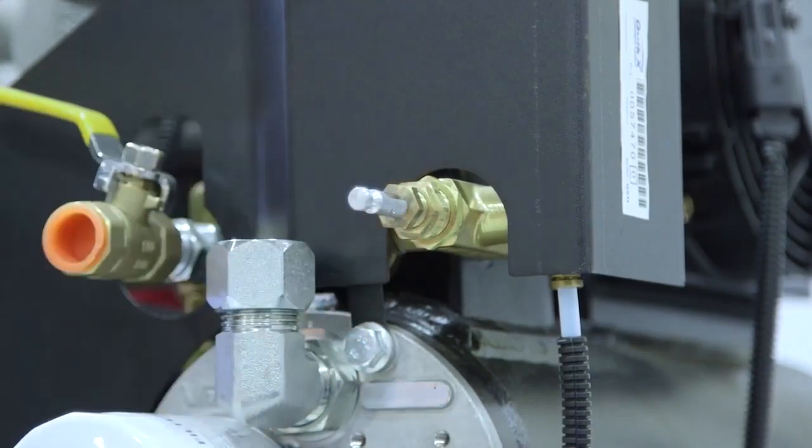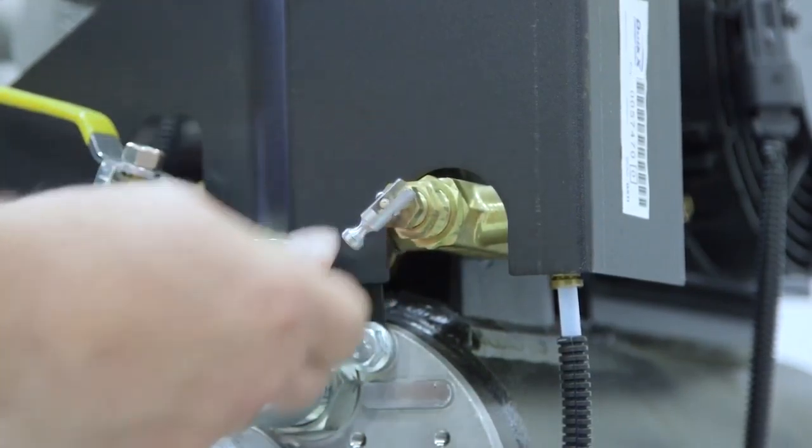The unloader valve can also be activated manually by the operator for easier starting in freezing temperatures.